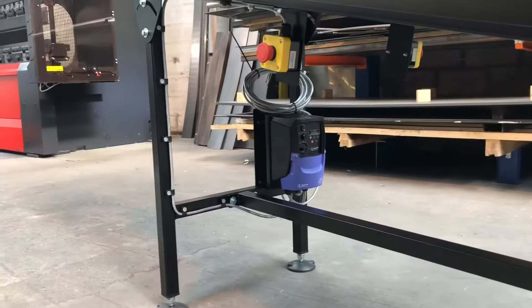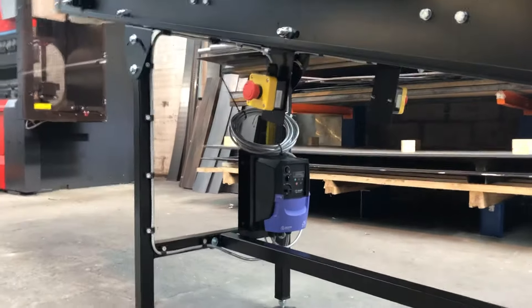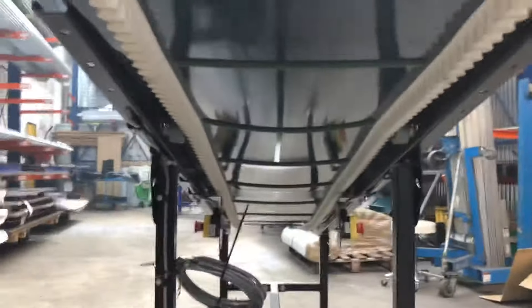Underneath you can see we've got our little seat control unit, a little e-stop. We've got our belt nicely pinned up there — this is a rigid PVC belt.